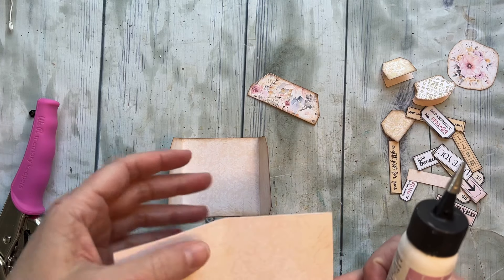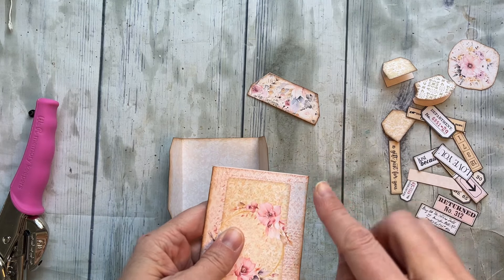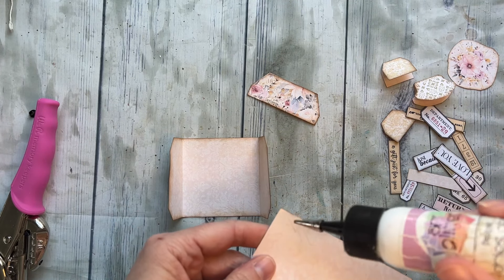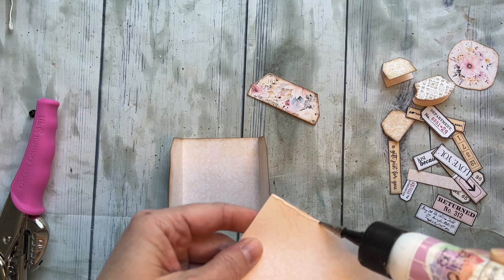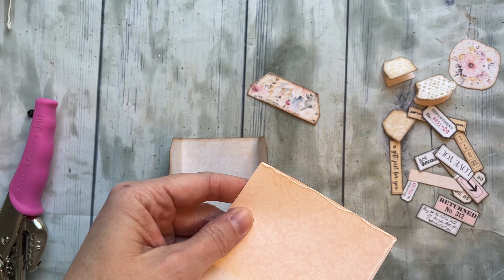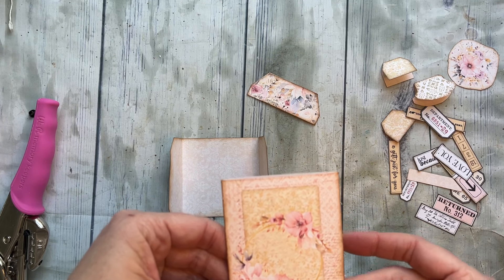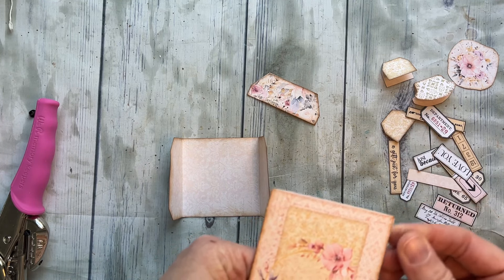First of all, this is where your card is going to tuck in, so you don't want to glue the top together. You also don't want to ink that one — I kind of inked it there and didn't mean to — but you can ink all the sides. We're going to turn this into a pocket just by gluing the side and the bottom, as little as possible, just to leave room for your card to get in and out.